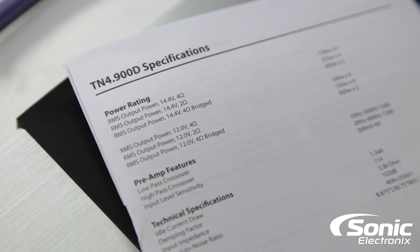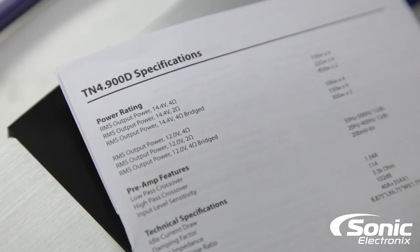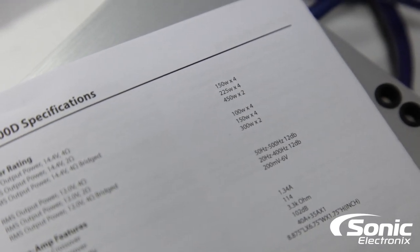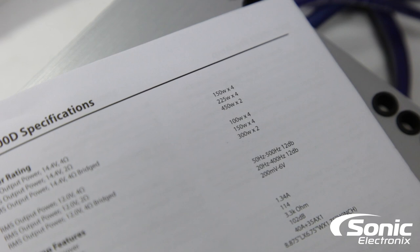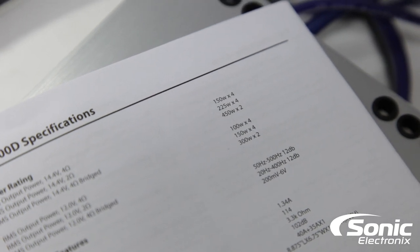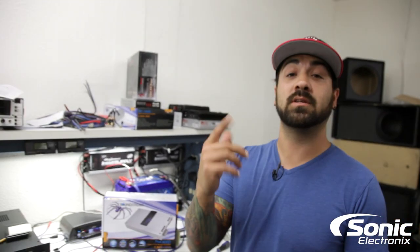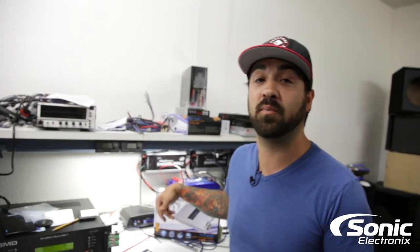At 14.4 volts, the manufacturer claims 150 by 4 at 4 ohms, 225 by 4 at 2 ohms, and 450 by 2 bridged at 4 ohms. Let's put it through our test to see what it does, and be sure to stay tuned till the end so you can see the amp guts of this amplifier.